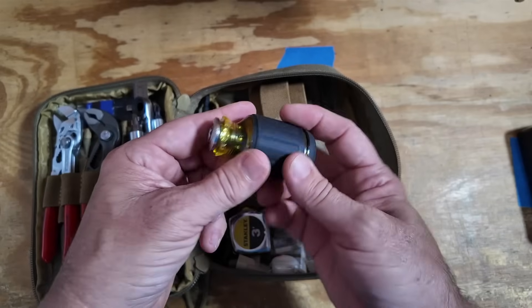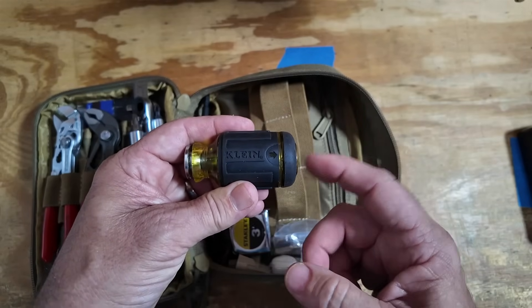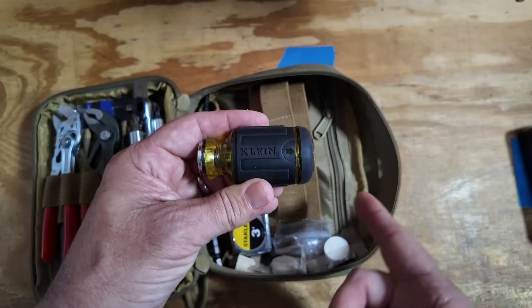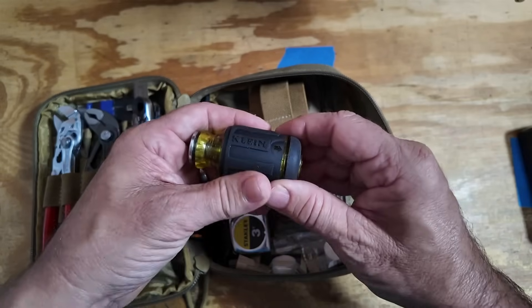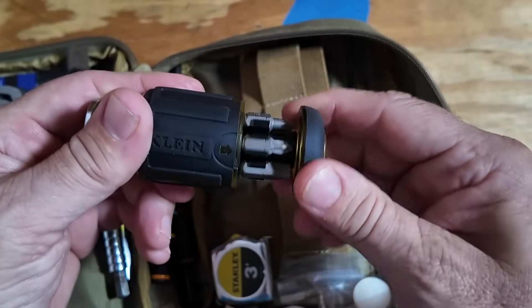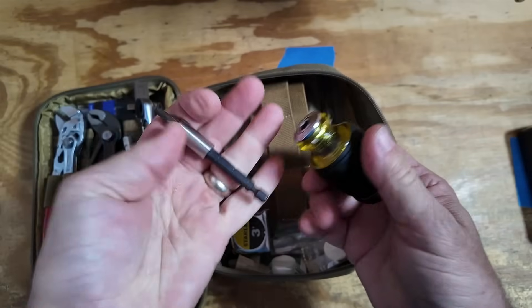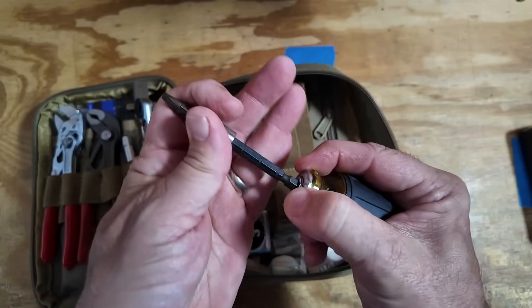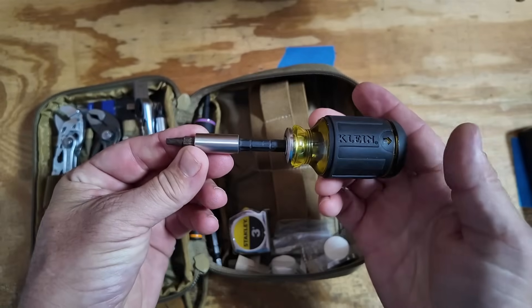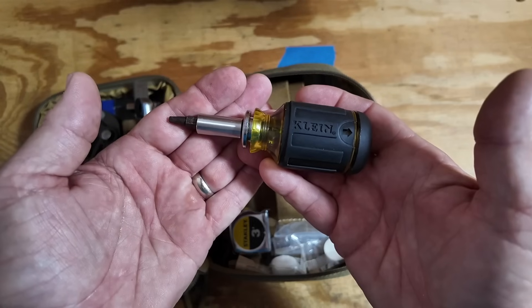We've got a stubby screwdriver handle here. This one is pretty interesting because it allows me to pair it up with several different things in this kit — we'll come back to that in just a second. It also stores quite a few bits in the handle, and it came with this little driver where you can leave it extended out a little bit further or really suck it in to give you a nice stubby driver.